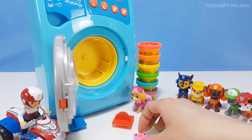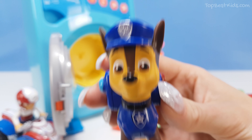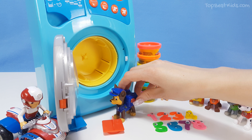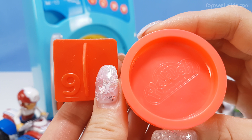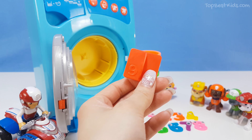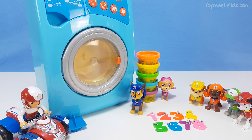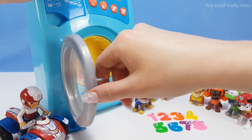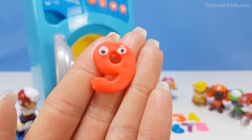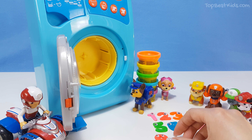Whoopsie daisies, careful! Number eight there. Now Chase, what number's next? Number nine! Yes, let's pick up number nine. There - number nine, and the color red. Let's make a red number nine. You ready kids? Let's take a look - I can see it! It just fell down. Look, there - lovely red number nine. Hello red number nine. Let's put it down there. Great, thank you Chase.